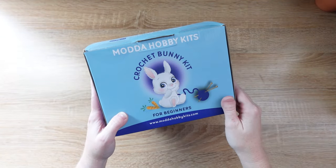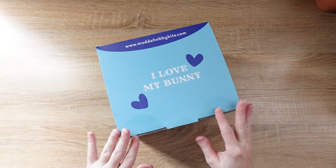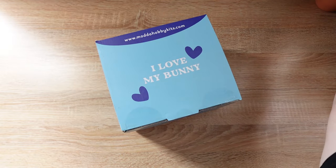Let's start with a quick overview of what's going to come inside of your crochet bundle kit. First you get this really cute box with a cute print. Let's get this opened up and go through all of the things that are inside.